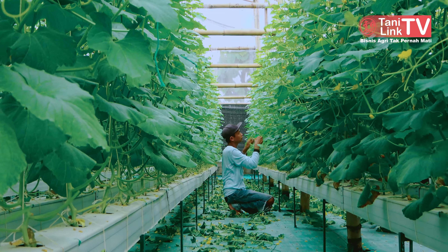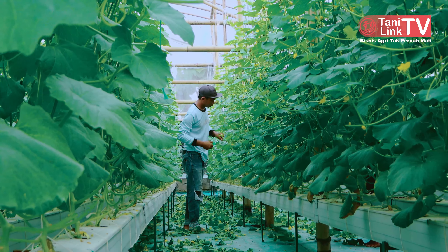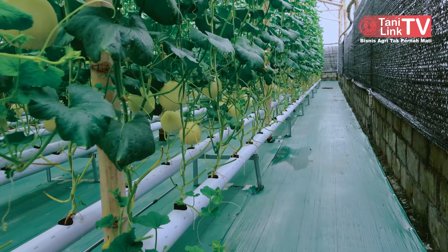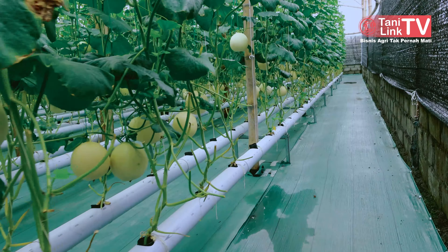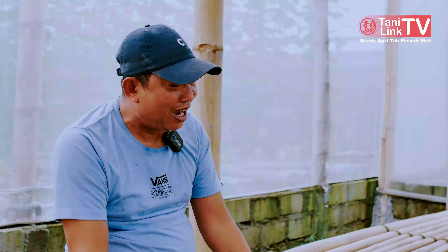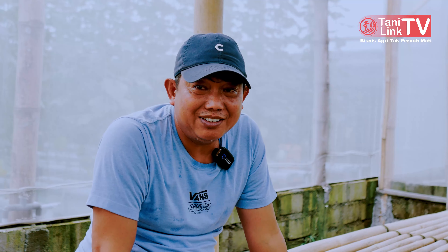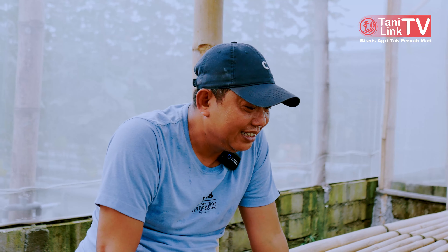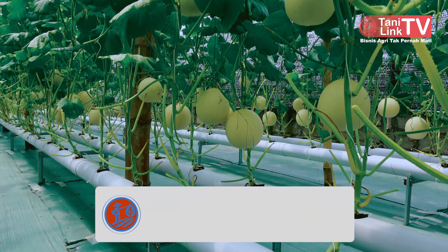Alhamdulillah, selama proses kita menanam, awal-awal memang ada risau, galau, gimana caranya jual ini. Karena kita berkonsep kita akan jual sendiri, belajarlah jual sendiri. Jadi pertama kali panen, kita bawa pulang di ruang tamu, ruang keluarga. Berpeti-peti, gimana caranya jual. Akhirnya dunia sosmed, kita coba belajar di situ. Kita juga awalnya bingung.